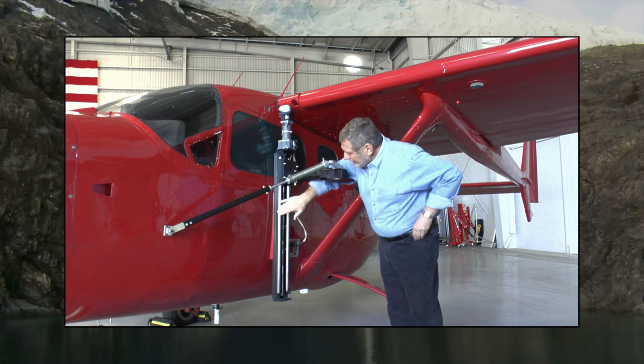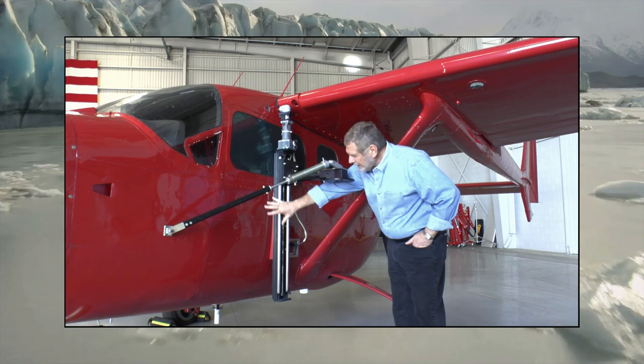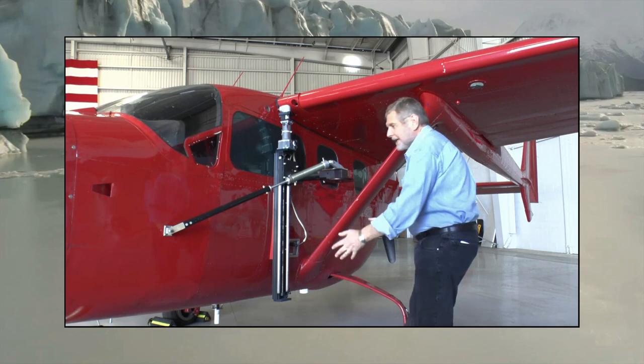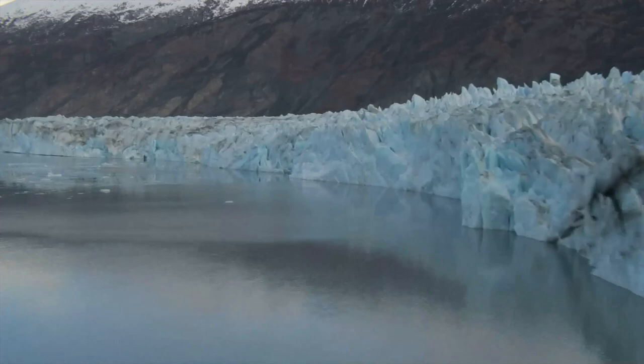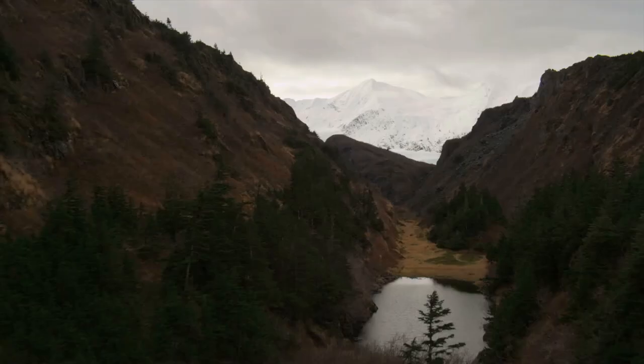There was no structure in here before, but now it's all built up to support this. We put our gimbal on here, and when we get airborne, the gimbal goes down and gives you a 360-degree view underneath the airplane. We shoot a lot of airline footage with this, and we shoot all the stuff for the Air Force — so every time you see a commercial on television about the Air Force, that's usually this airplane.